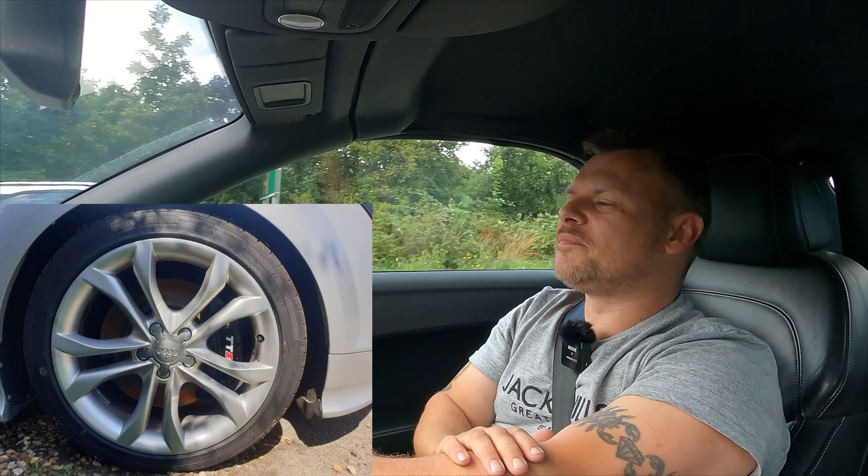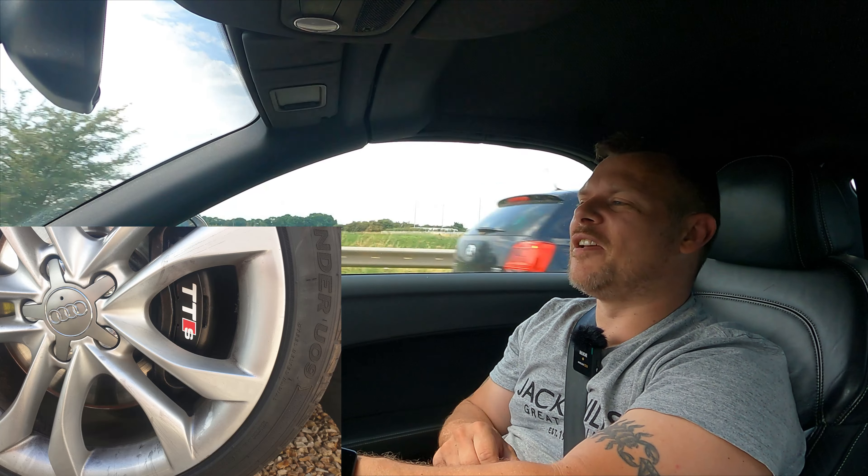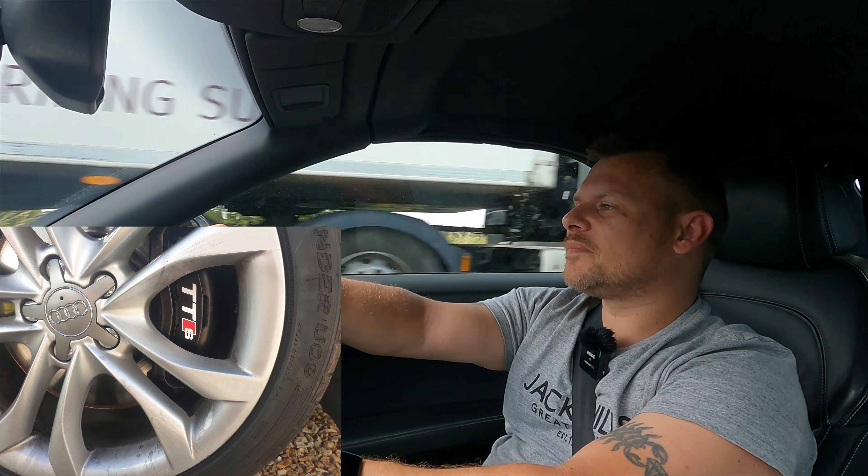Someone on my social media commented that I put the wrong stickers on the brake calipers — I've now changed that, so you can see a picture of it here. Someone also commented in one of the videos asking if the roof works since I've never had it down. The roof works perfectly. I'm going to go for a nice drive now with the roof down — thanks for watching and I'll see you in the next one.